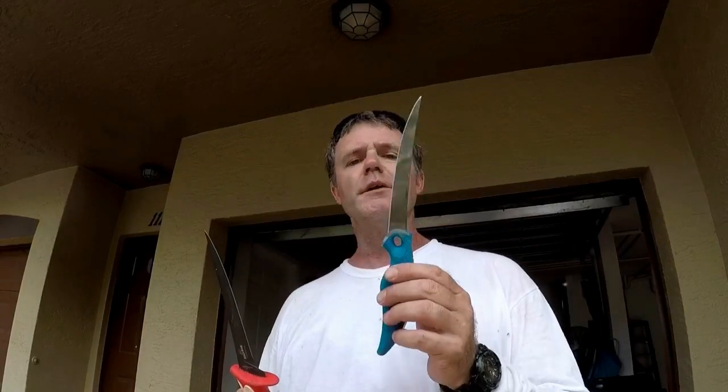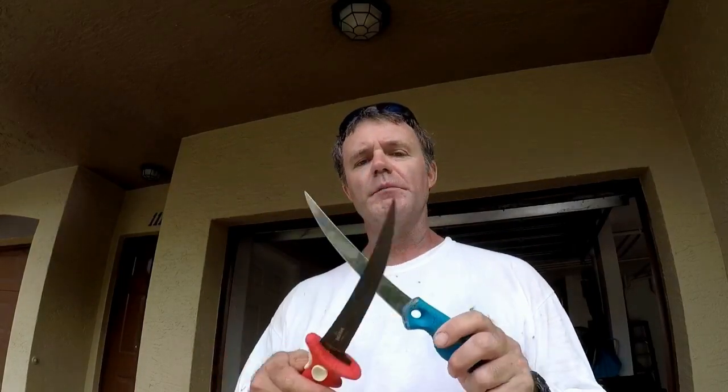Welcome to South Florida Saltwater Fishing. I'm Heath, and it's Tips and Tricks Thursday. Today in this short clip we're doing bubble blade versus cuda blade — which one's better?